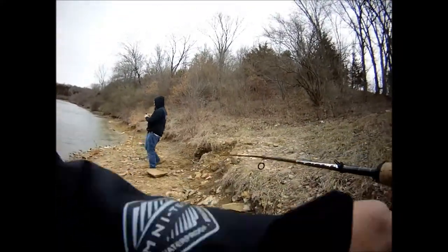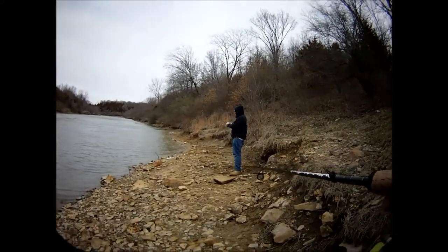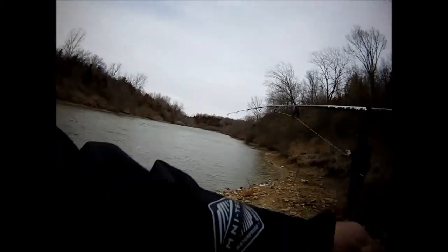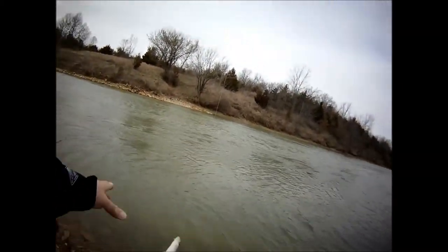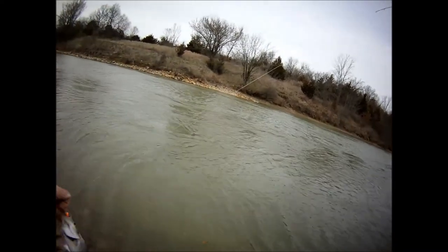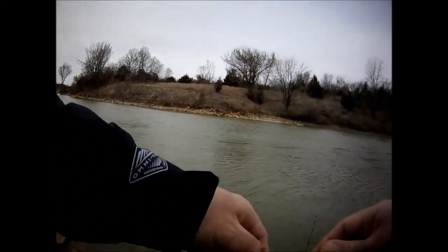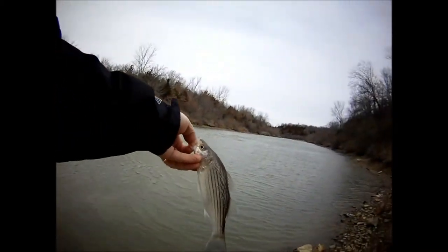They're here! Did you see that? You on it? Yeah, I got one. A little bitty. Yeah! Woo! Look at that massive hybrid stripe at Vast.